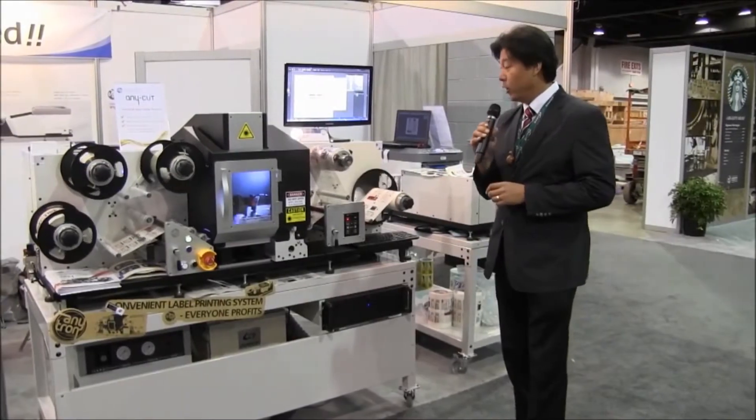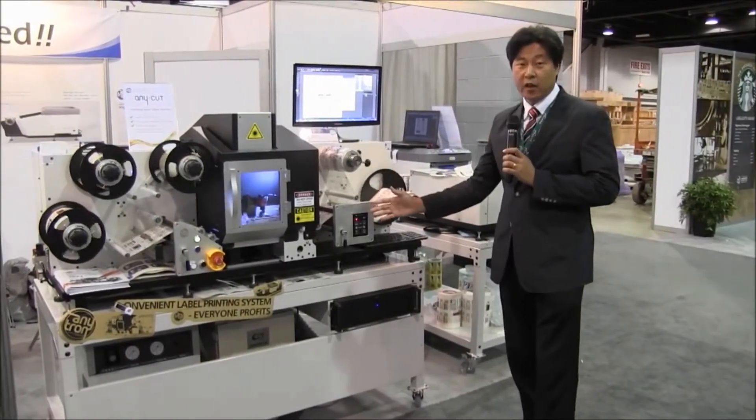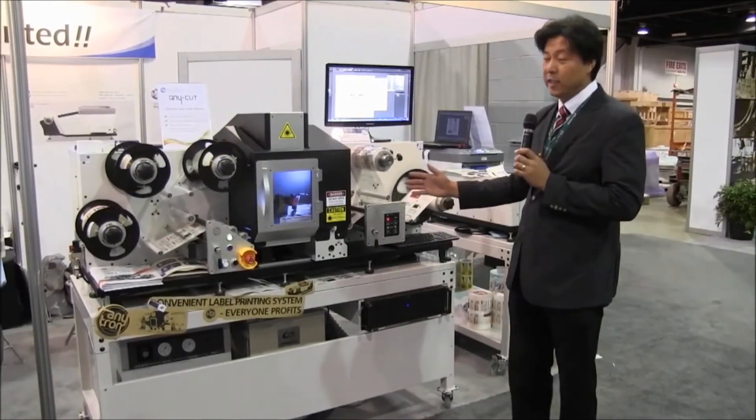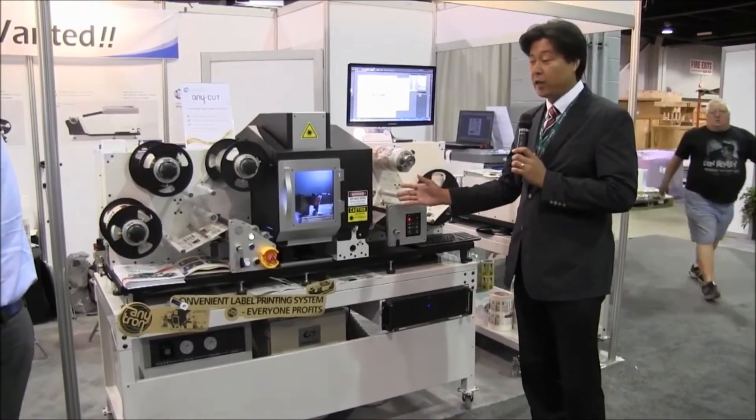This is Juan Kim from Velo Incorporation. This is AnyCut — a very unique compact size CO2 laser die cutting finishing machine.